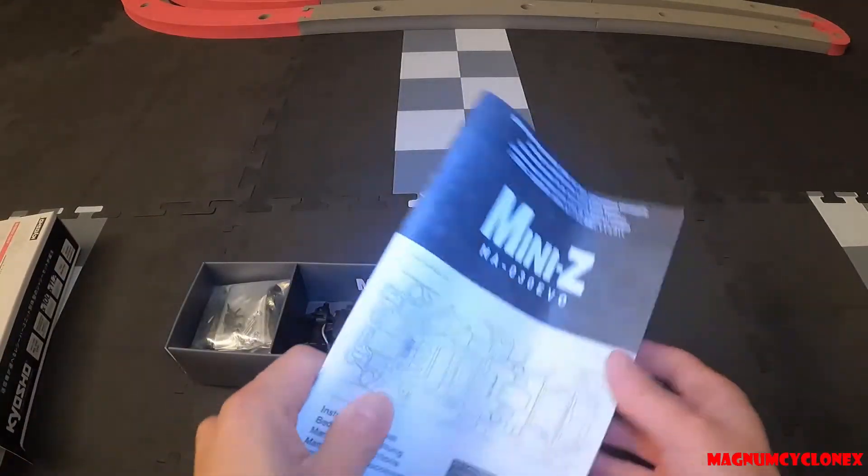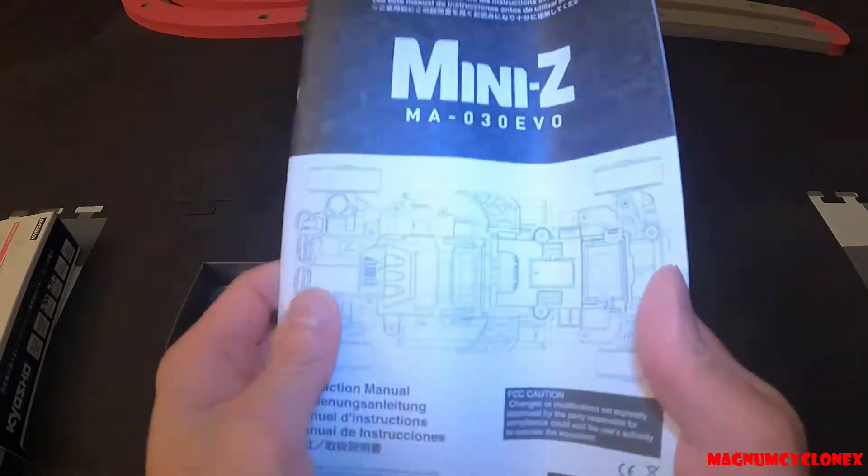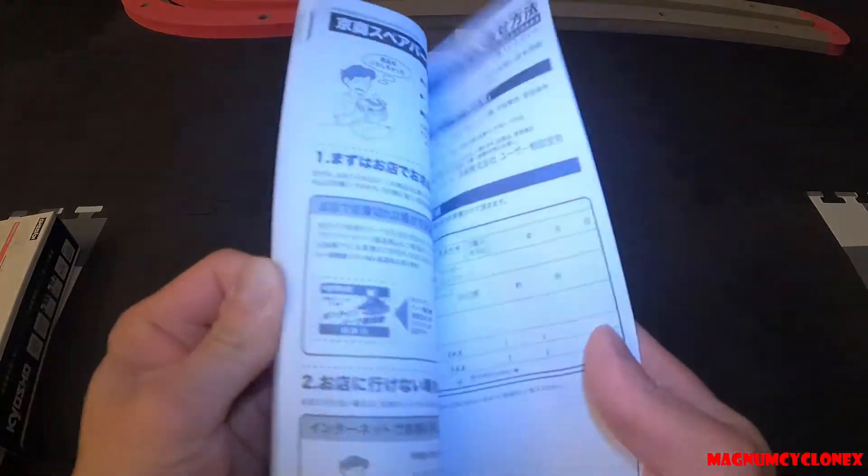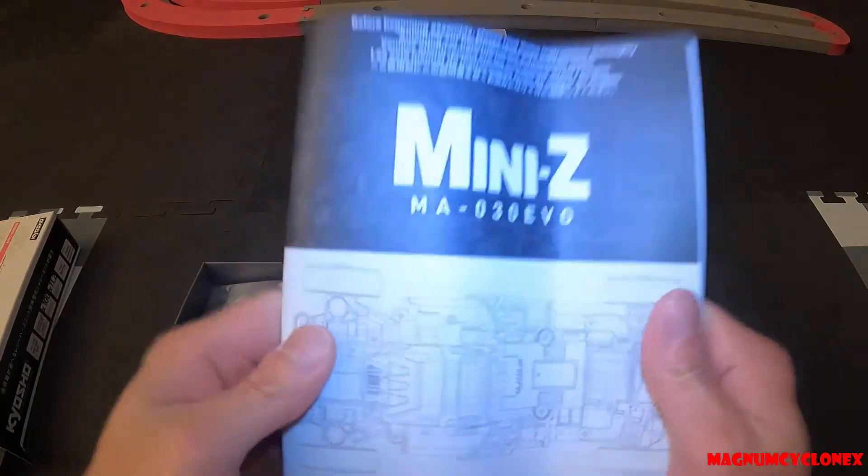First of all, this manual is huge. I'm sure there's a lot of information that you would need to read about the chassis, so definitely take a look at this.